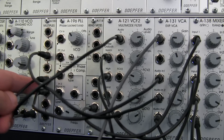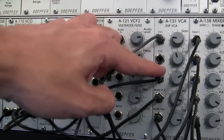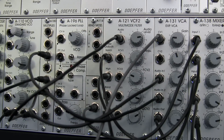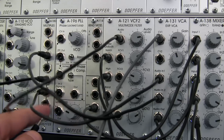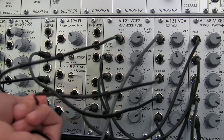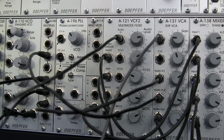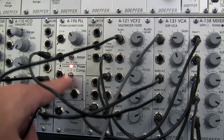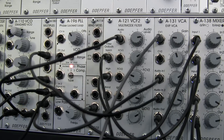So that signal is actually what's going to be multiplied here, and is actually going all the way over to my VCA and input number one. But the second multiple from that lower one — that one is actually going right there into my phase comparator, so I get a little light to let me know that I have some signal going in there.